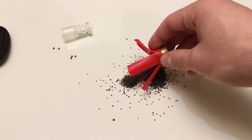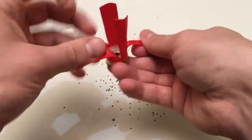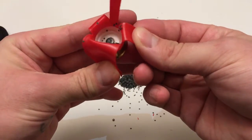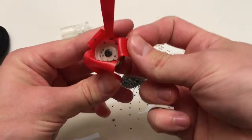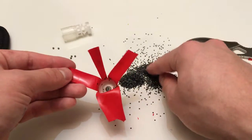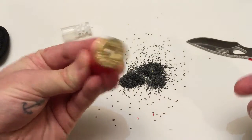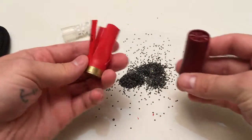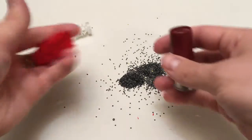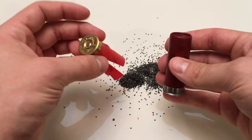Down in the bottom you can see that's the primer itself. That tiny little piece gets hit by the firing pin and causes a miniature explosion in there, which ignites all of that gunpowder. So yeah, that's basically it guys — from the casing to the wad, all the powder, your little pellets. Pretty straightforward. Thanks for watching!